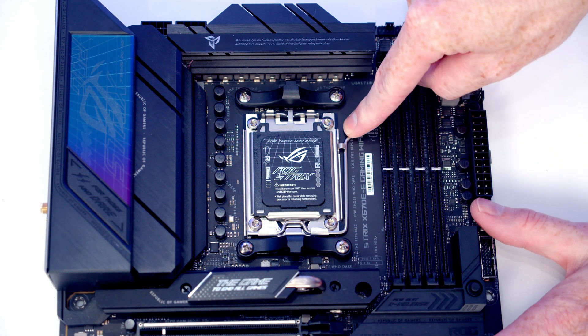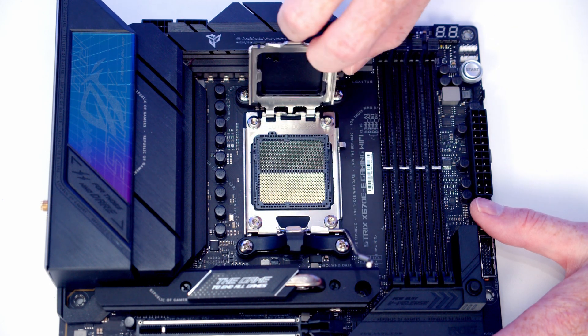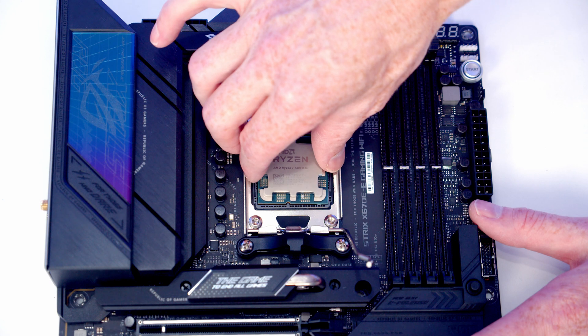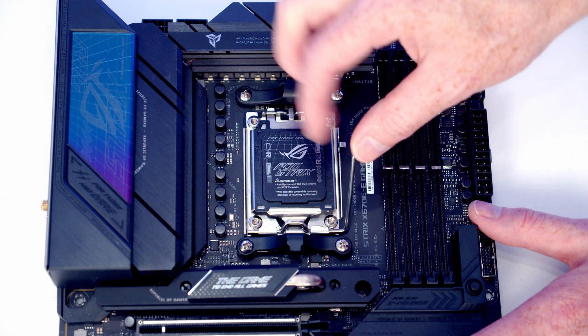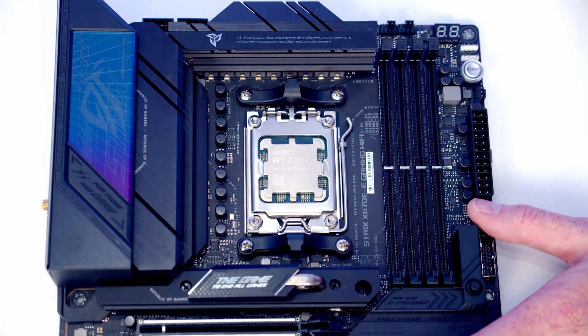To open the CPU socket cover, push the lever down and out, bring it all the way to the middle of the motherboard, then open the socket cover. Lower the CPU down into the socket, and once it's sitting correctly close the cover and engage the lever. The black plastic piece will pop off — keep it in the motherboard box for safekeeping.